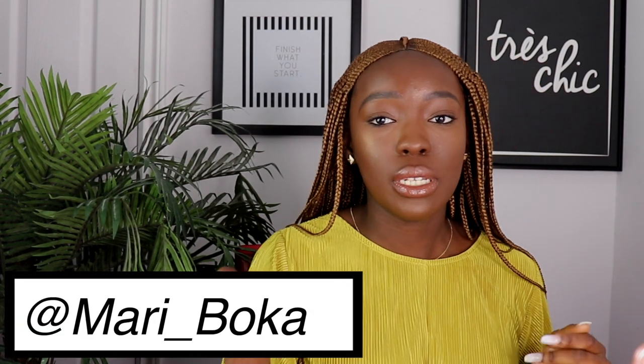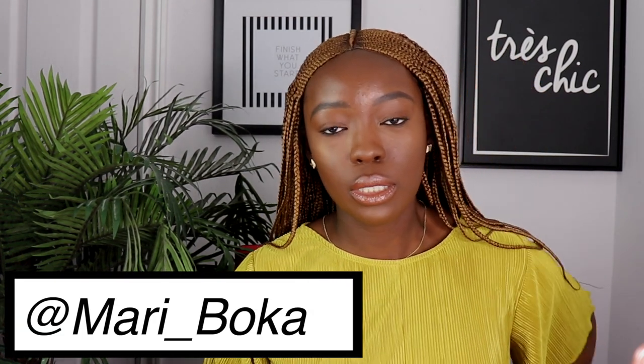As you already know by the title, today's video is all about this hair. If you want to know more and want to know how I got these Fulani inspired braids in five minutes — how I got myself looking like a Fulani bride — just keep watching. This hair was sent to me by Mariboka. I'll leave the name of the company on the screen and in the description box, and I'm going to tell you guys everything you need to know about the hair.